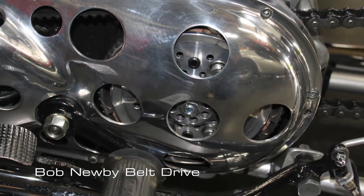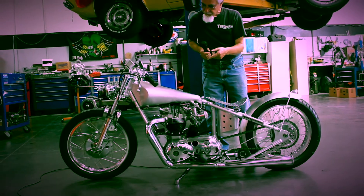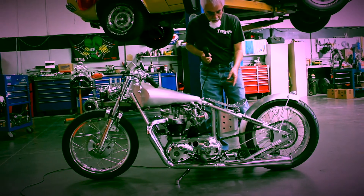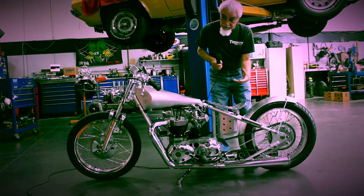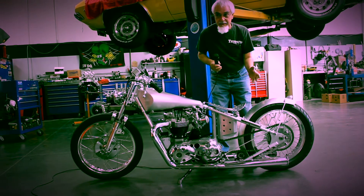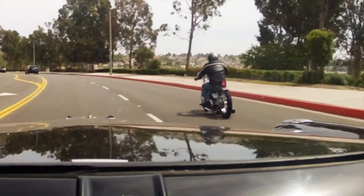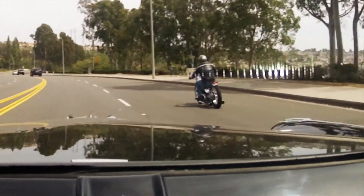I have a Bob Newby belt drive, which is a lightened belt drive for racing. I've got these great megaphone exhaust pipes and I put baffles in them — the exhaust pipes coming off the header are an inch and three-quarter, the baffles in the megaphones are two inches, so I have less restriction. They're 12 inches long and they sound really deep. They have a very respectable sound as a bike if you drive through a neighborhood, but when you open up the throttle it just changes everything.